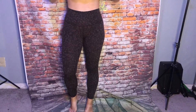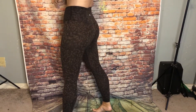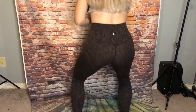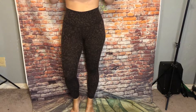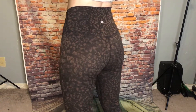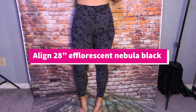And these are the Align 25 in the Wild Thing Camo in Earth Brown and Black. These are one of my favorite prints — I love this, I love the Earth Brown color. These might be 28 inch, but the printed ones don't seem as long for some reason.